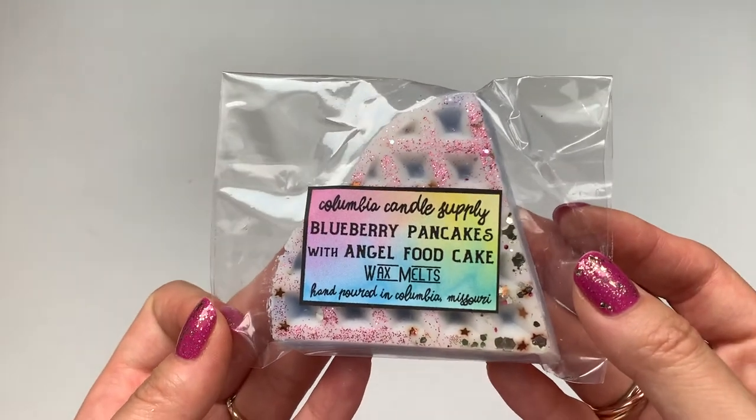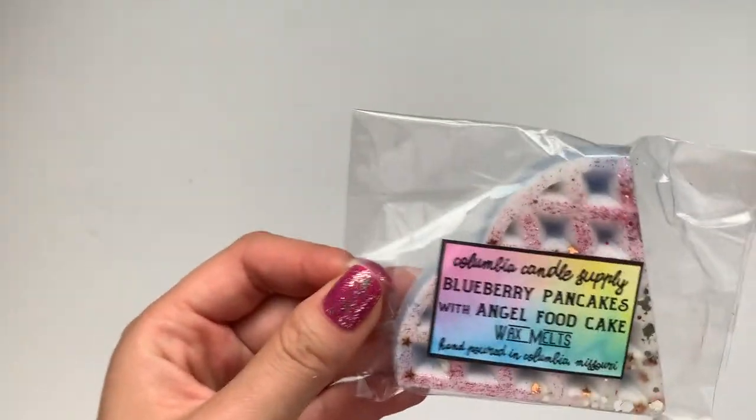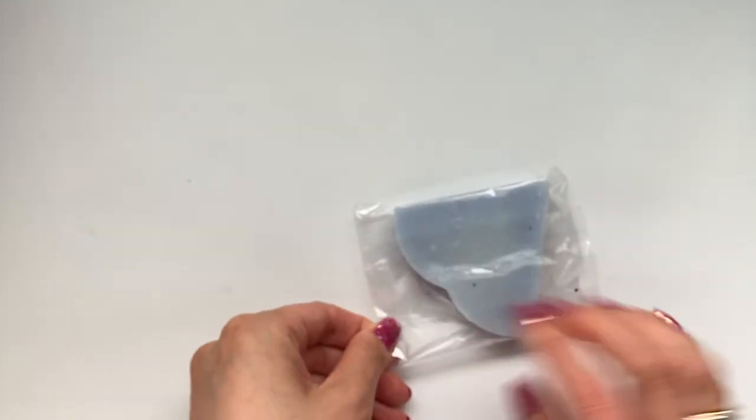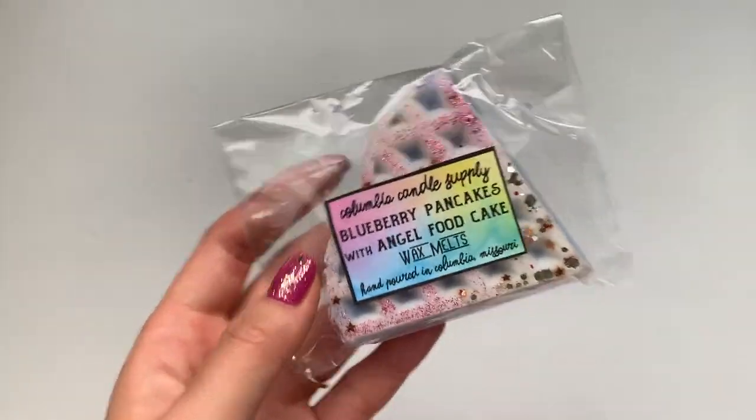And then the last freebie — blueberry pancakes with angel food cake. These are scents I wouldn't necessarily buy, but I'm so glad I get them in freebies or samplers because it makes me go out of my comfort zone and I usually end up liking a lot of the scents I get. This one smells good — I would say this is fall. I definitely smell bakery with the angel food cake. The blueberry isn't as heavy — it's more of a bakery scent and the blueberry is a little light. But yeah, I like this one a lot.